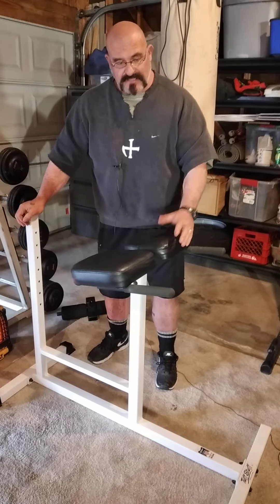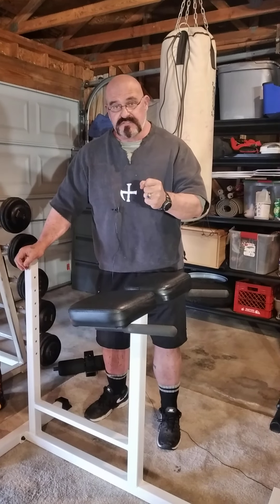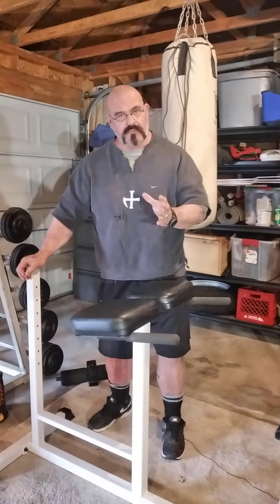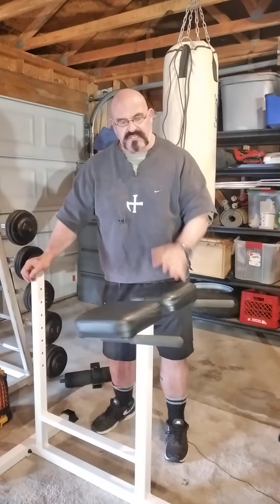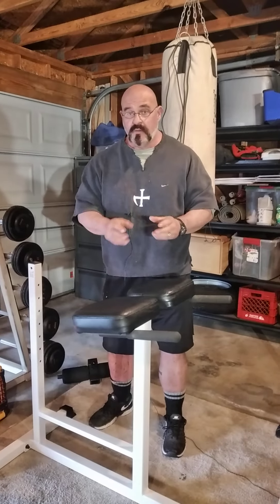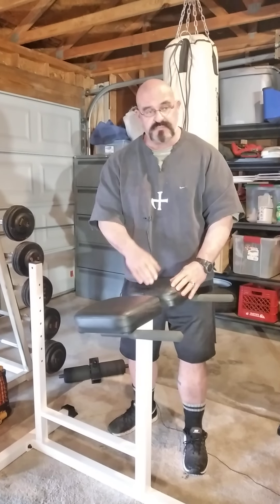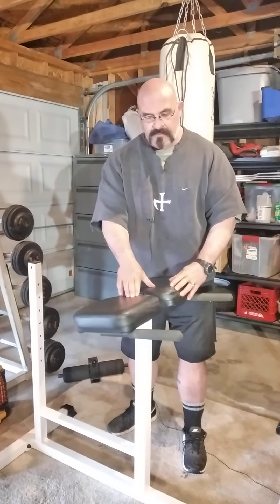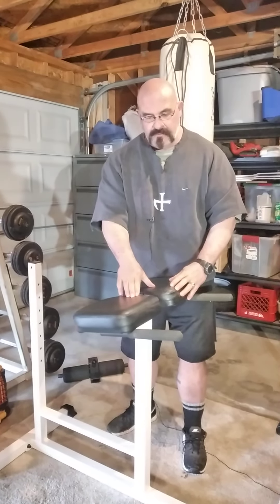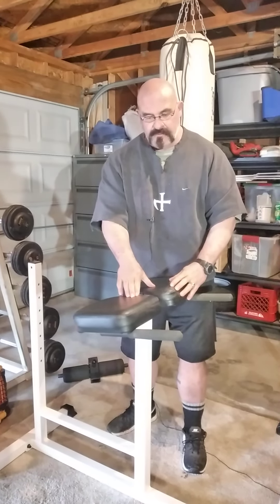So go ahead and rest. This is a version of a reverse hyper without weight. You can add some weight, but it doesn't really help that much — this is more of an isometric exercise to tune into just your low back muscles. I'd say if you can get up to five sets of 15, that's about as far as you can go with this particular exercise. But by doing that, you'll make your reverse hypers more effective because you'll really start to engage the spinal erector muscles at the bottom of your low back.